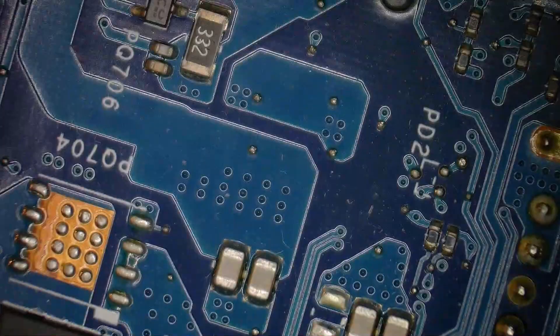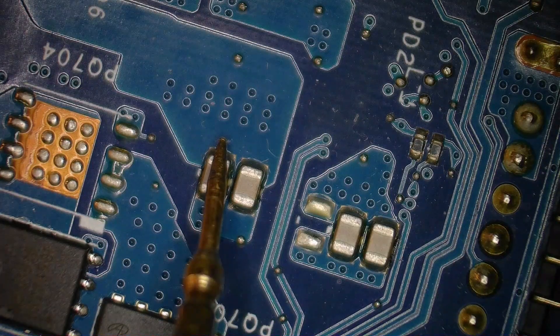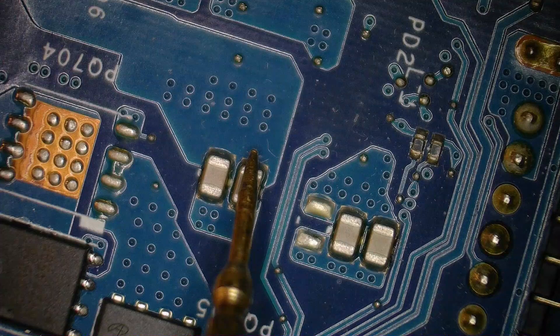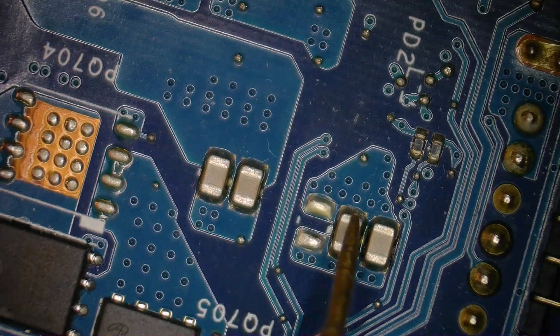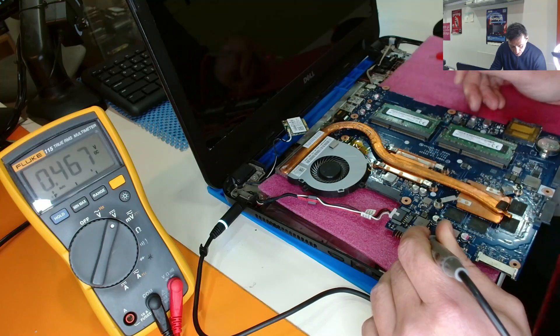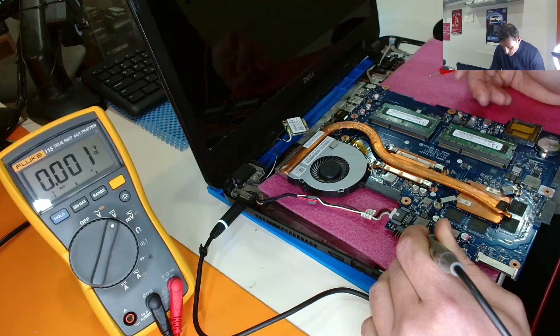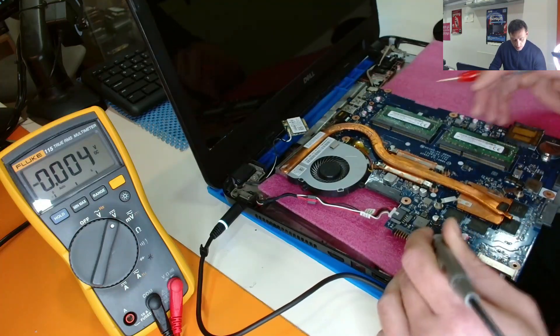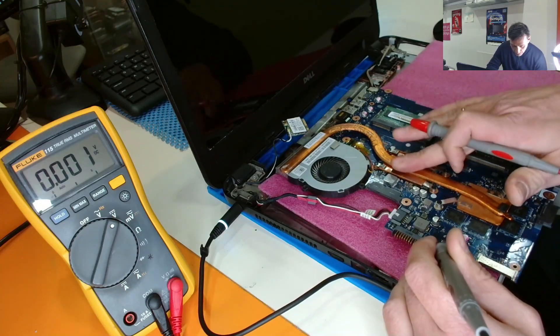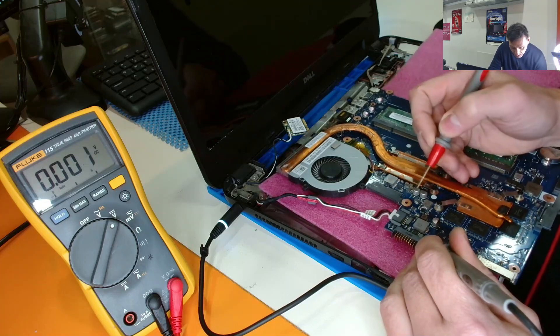If we measure on these capacitors, do we have any 19 volts? Nothing here. We have 17 volts here, and 17 volts here. This is not normal — 17 instead of 19. Something is taking power.